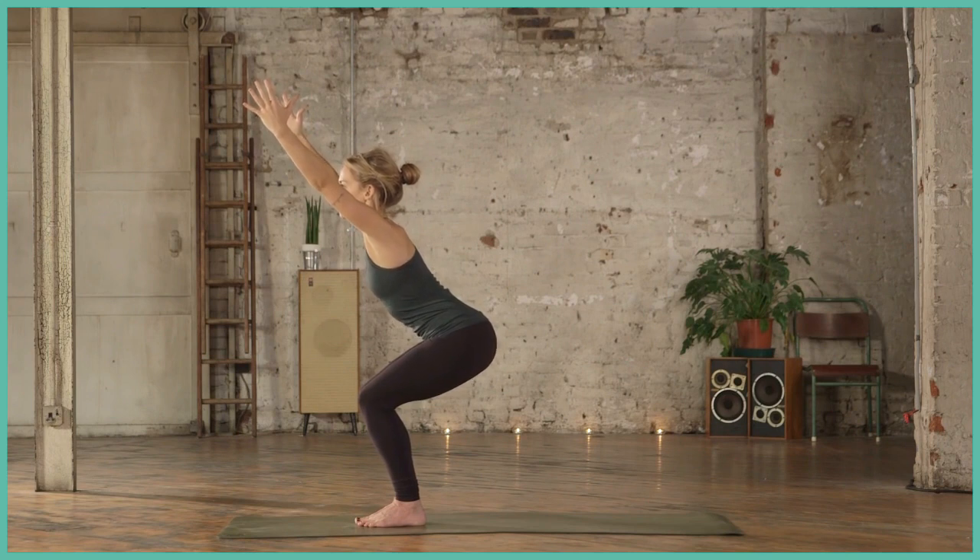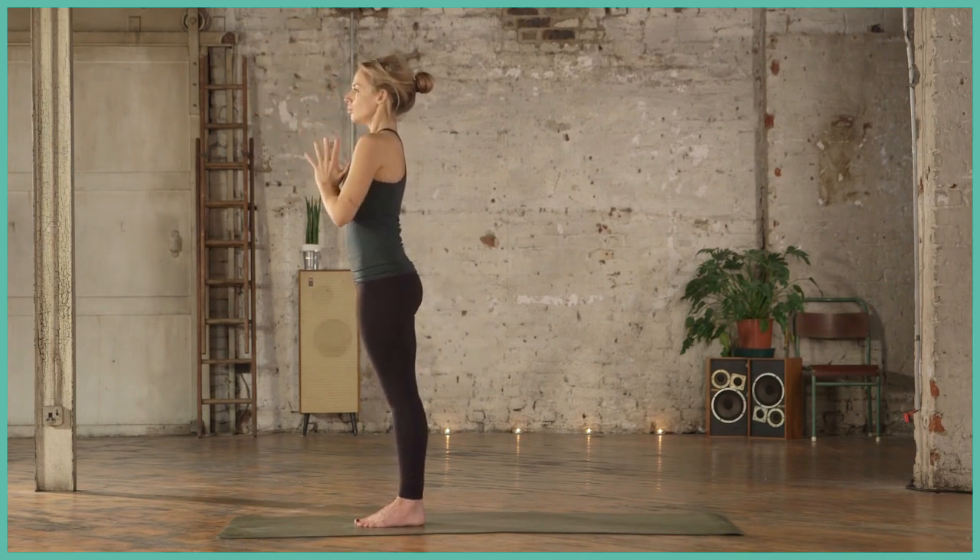When you're ready, slowly coming back to Mountain Pose, hands at the side of the body.